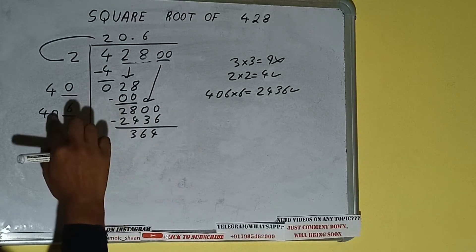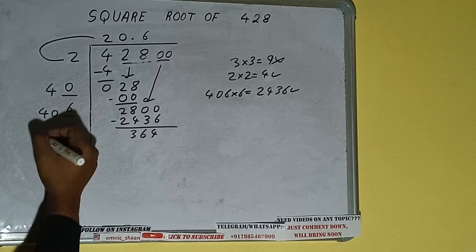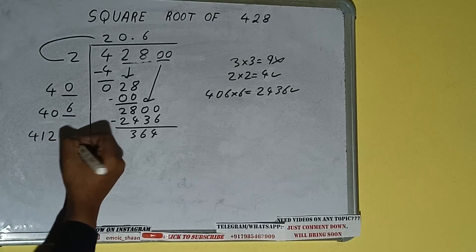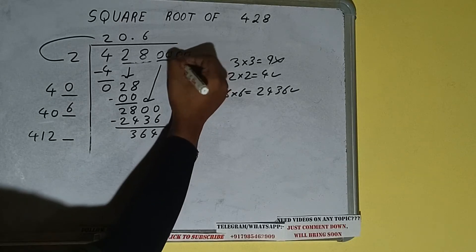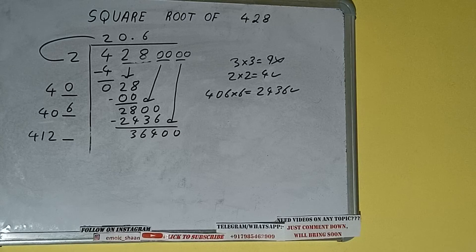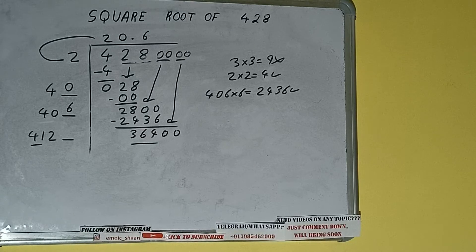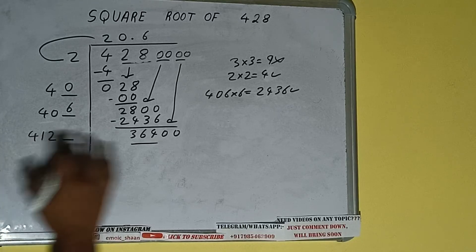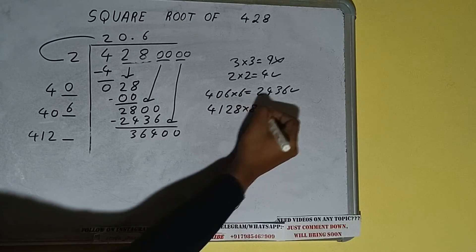2436 subtract and we'll be having 364. Now 406 into 6 we did, so add both: 406 plus 6 will be 412, with one digit extra. Bring the next pair of zeros down and it will be 36400. Compare 41 and 364 — 41 nine times is 369, so we cannot try 9. We have to try 8 times — 4128 into 8 we can try.